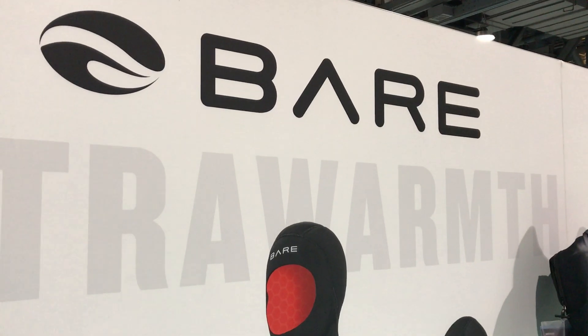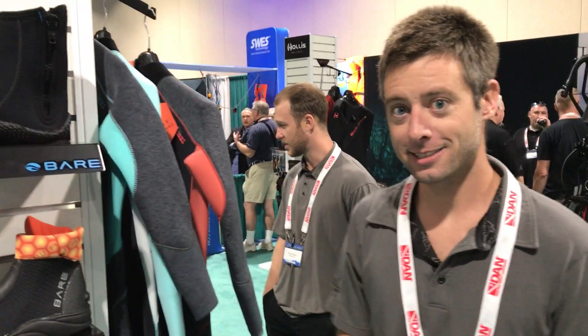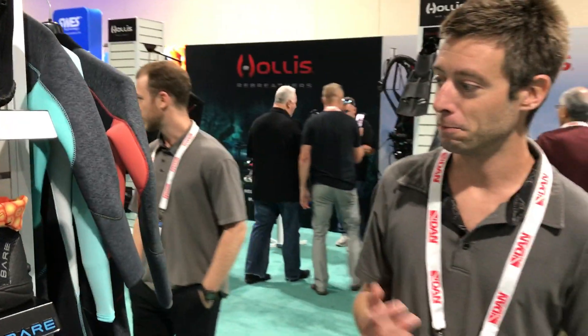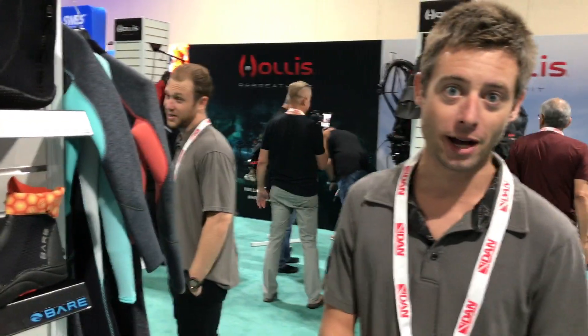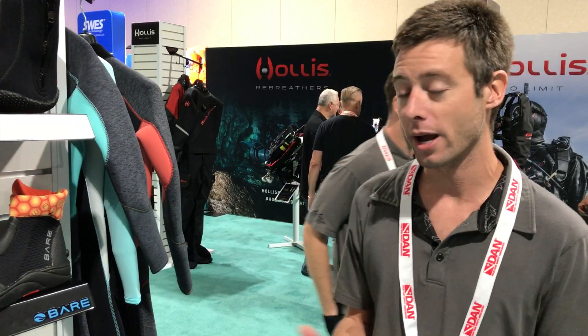This is Scuba Lab at the Long Beach Scuba Show 2018, here to learn about some new products from Bare. Keith Martin with Bare here again. Just want to show you an exciting new product that would be available to all divers, whether wet or dry.